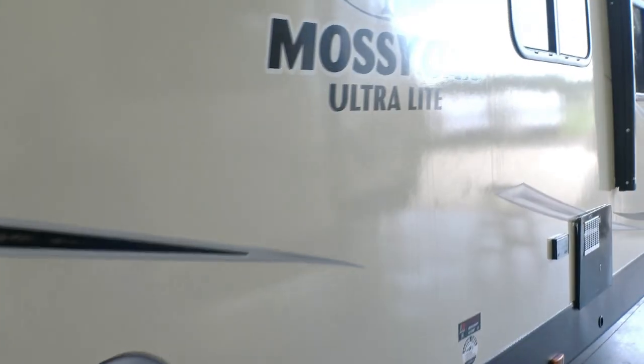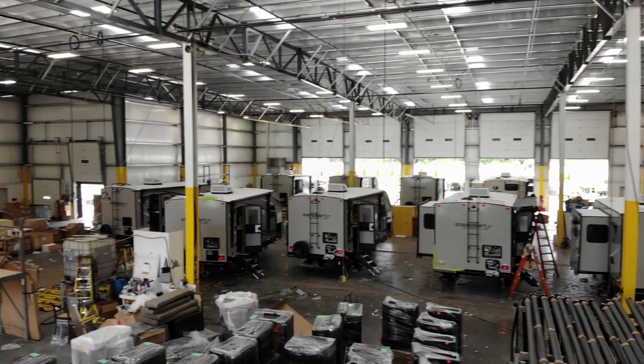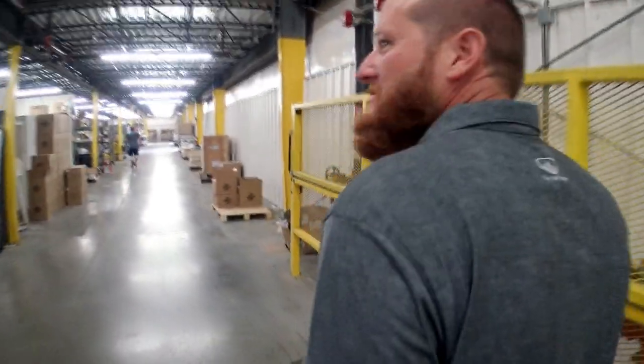The Moss Elk Edition Ultralights are coming off the line. He came down and went turkey hunting - it was divine intervention. His turkey hunt was one of the best turkey hunts I've ever been on. I've been doing this 50 years - that's the most gobbling I've ever heard. Before we go to the turkey hunt, we're going to look at the Moss Elk Ultralights coming off the line.